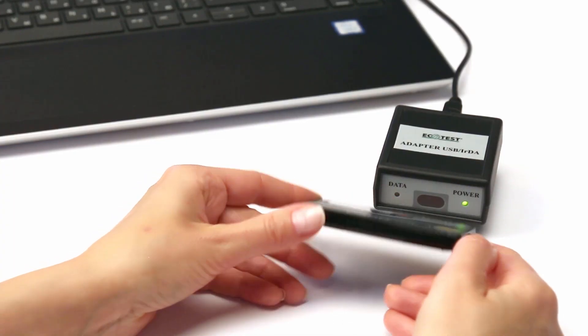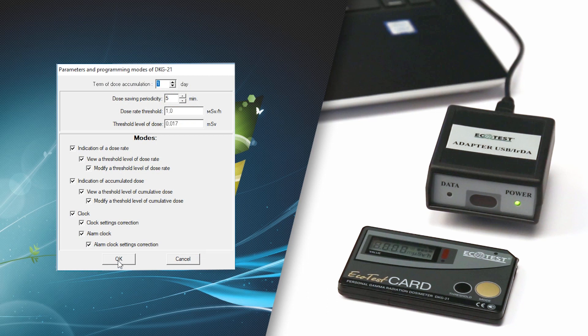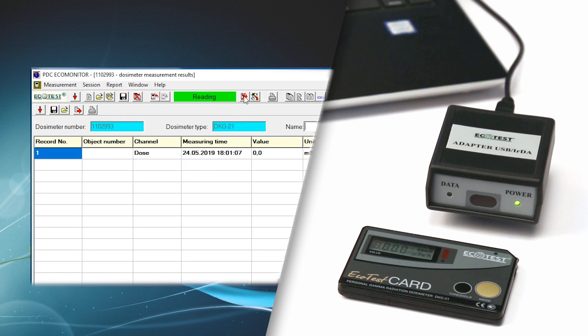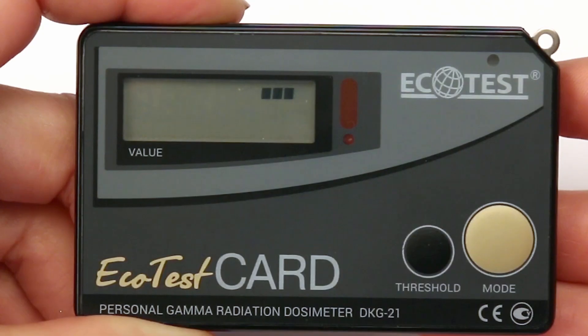The infrared port will be synchronically activated for 15 seconds. At this time, you can start the data exchange with your computer, set up threshold levels, periods of dose accumulation history, and allow or disable particular functions of the dosimeter. If there was no data exchange with the computer, the device operates autonomously.